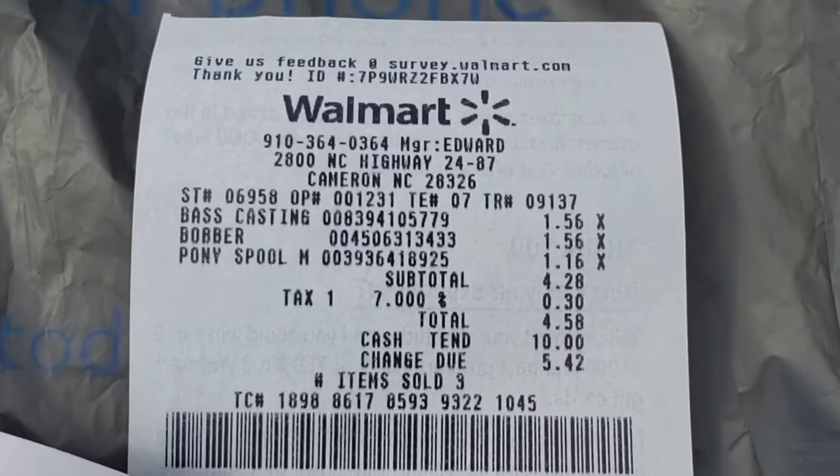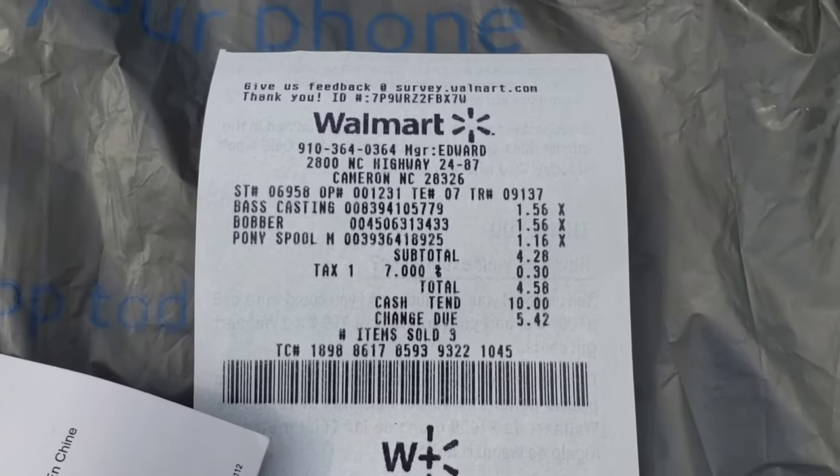Welcome back to another episode of Walking on Water. I got out here late this evening. I'm at Sharon Harris Lake in North Carolina. I'm going to show y'all how I go about catching these fish DIY LiveScope style. This DIY LiveScope only cost me $5. Y'all can check out the receipt — $4.58 is what I paid. Let's get it.